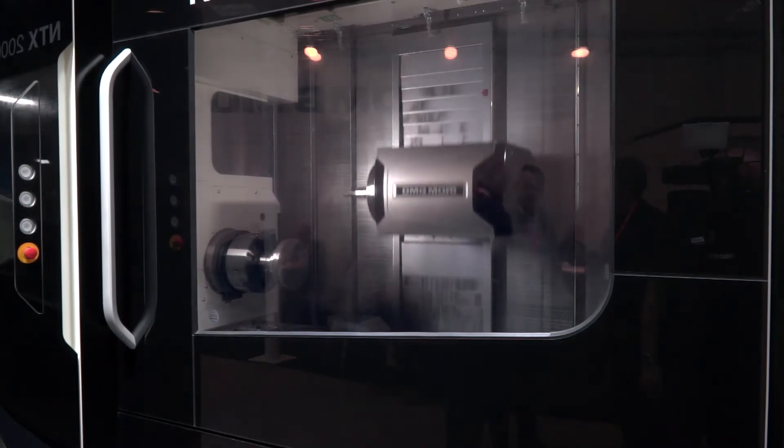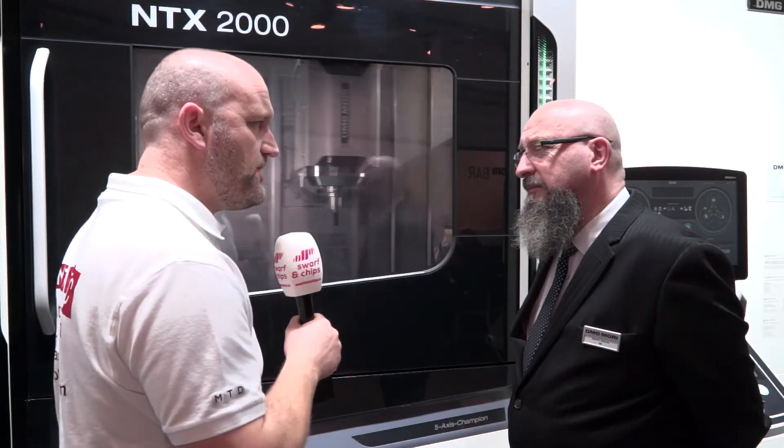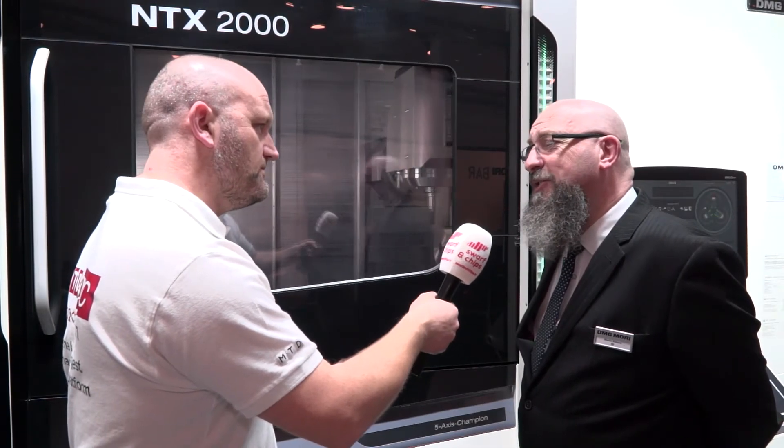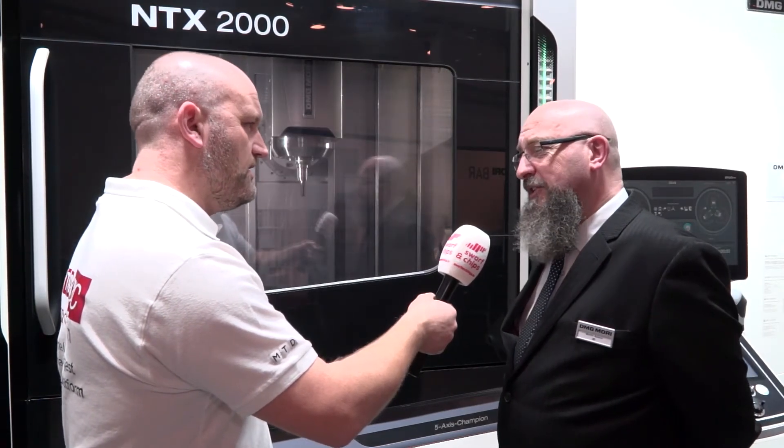So if we look at some of the things away from the machining process, how many tools does this machine have as standard? It starts off at 38 tools, then 76, and 114 is available for this size of machine.